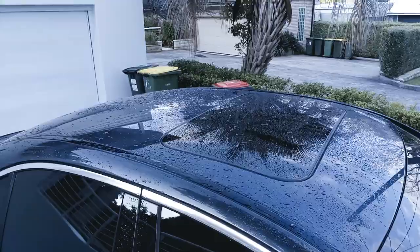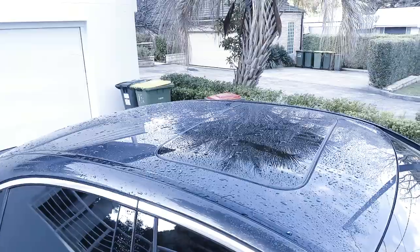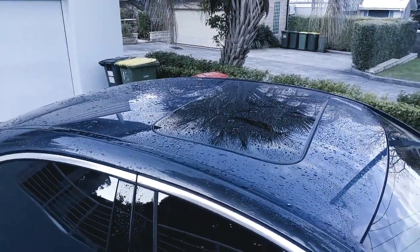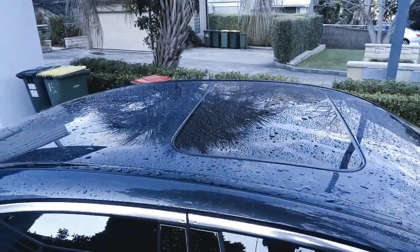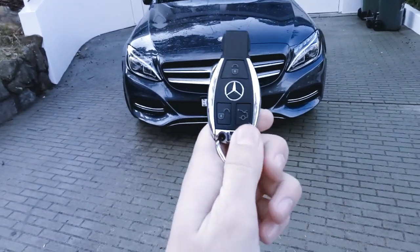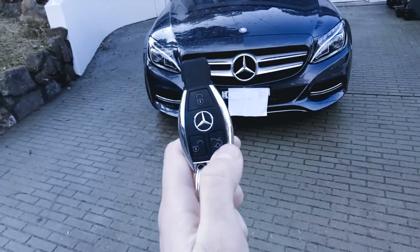On the roof here we've got a standard-size sunroof. It's not a panoramic roof like on that coupe — just a standard one, tilt and slide. Looking at the key here, just the same as that coupe: unlock down the bottom, boot release and lock.